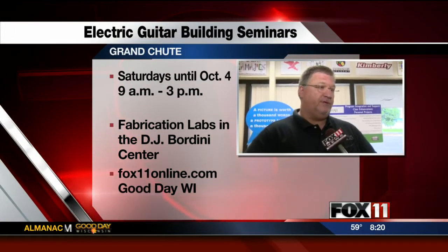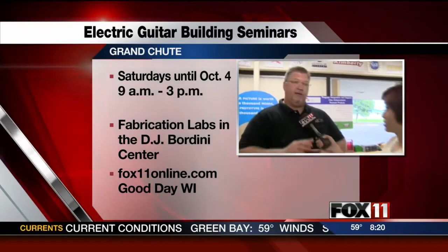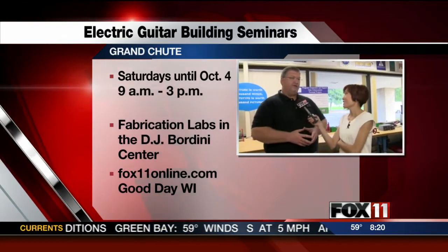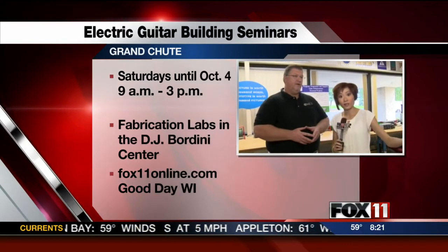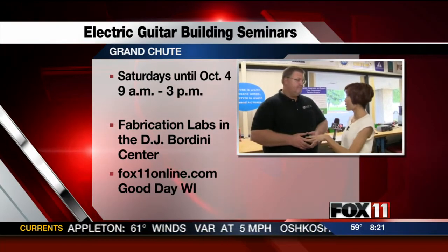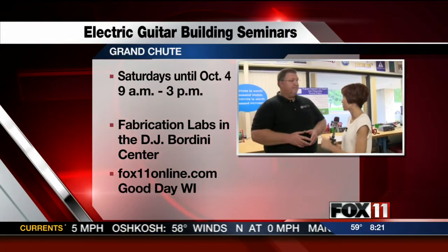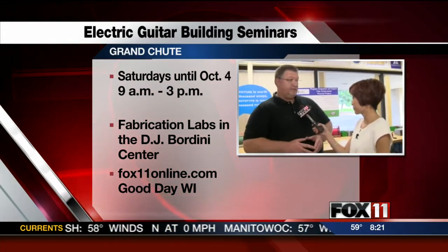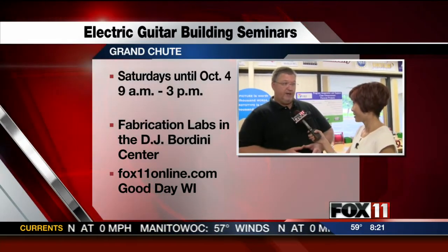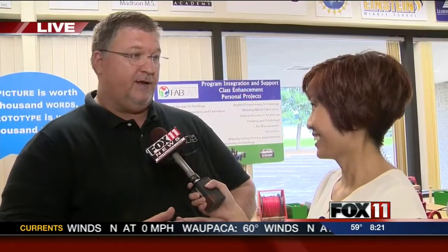Without their sponsorship, we would not be able to put these camps on for these kids, and the kids absolutely love it — they're learning so much. It's the summer camps; one of them is the guitar making, and it's similar to the seminars going on right now. You still have spots if people want to come in and learn how to build their own electric guitar. Go to fvtc.edu/fablab — all of our workshops are listed there — or call 920-831-4321.